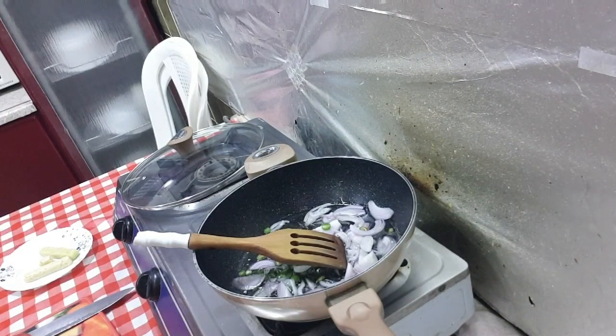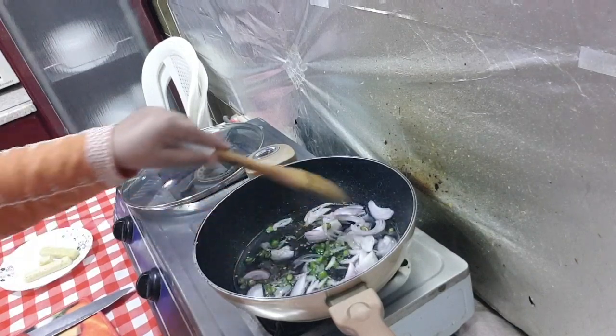Bismillahirrahmanirrahim, Assalamu alaikum. Welcome casting and soft friends. InsyaAllah, it will be alright and happy to be here. I am going to make a dish. We are going to make it in the pan.